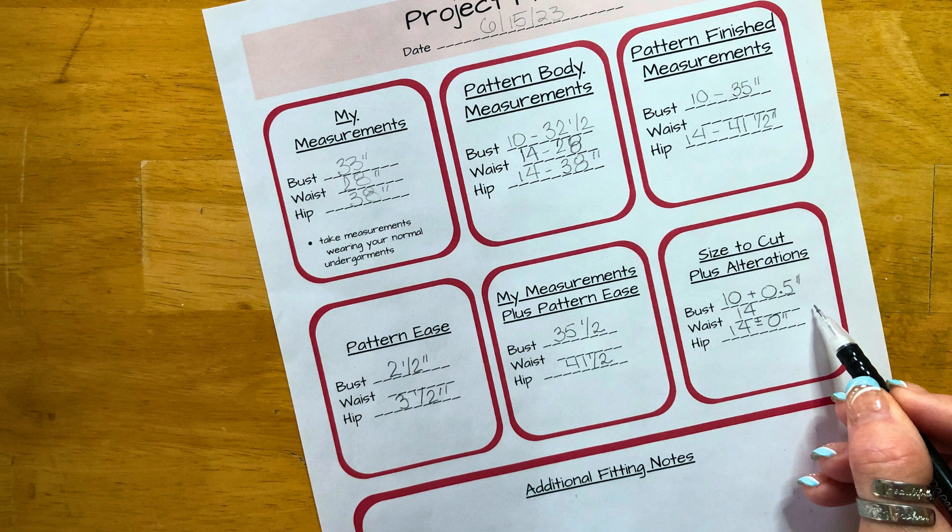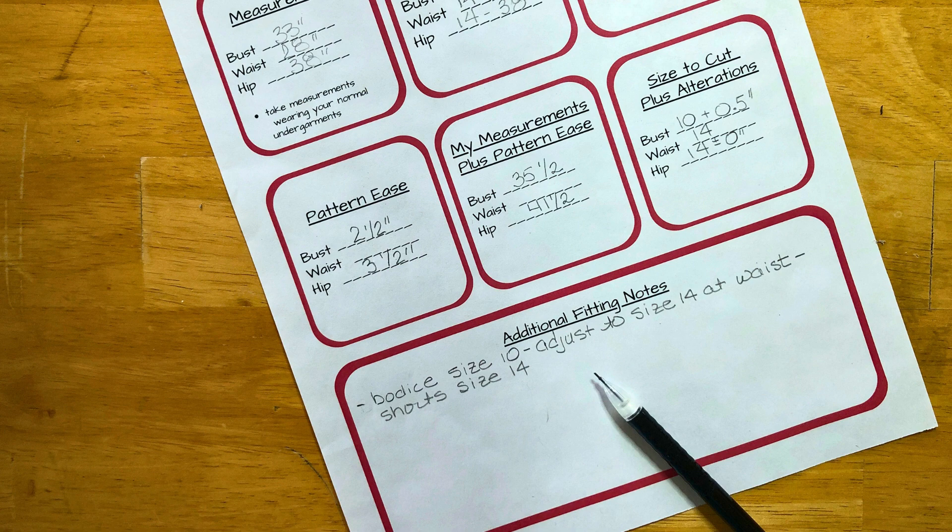The calculations for my hips are 41 and a half inches, and that is a size 14 with no alterations. For my waist, since it is 28 inches and the pattern body measurement for size 14 is 28 inches, I'm going to use a size 14 for my waist. What this all means is I'll cut a size 10 for the upper part of the bodice, grade the side seams to be a size 14 at the waist, and cut the shorts out in a size 14. According to my calculations, this should be the perfect fit, but I'm going to sew a mock-up to be sure.